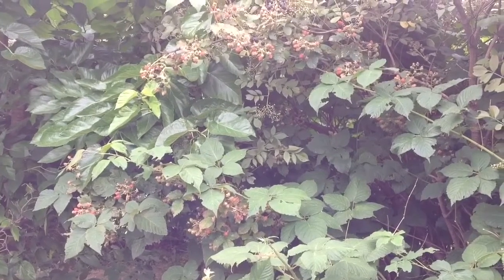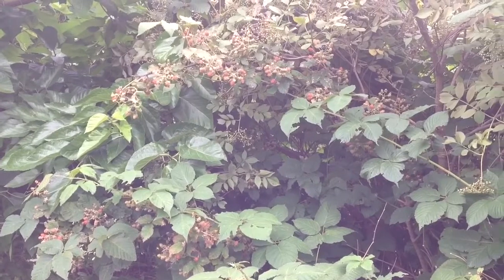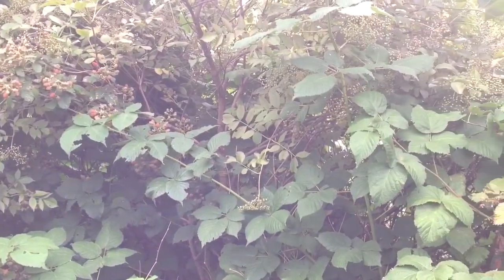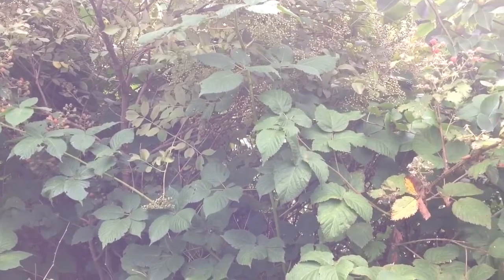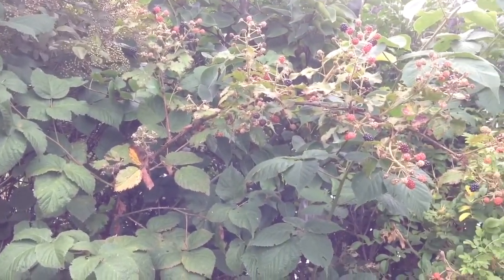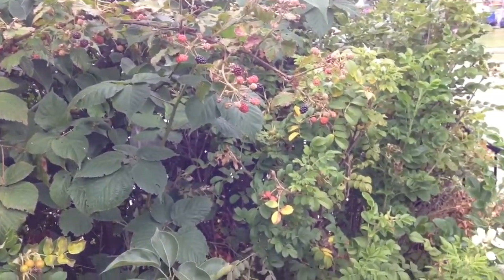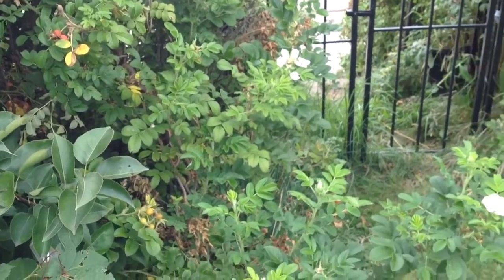Here's our edible hedgerow at this time of year. You see lots of elderberries and lots of blackberries. This is one of our favorite parts of the garden — all the berries and fruit it produces for really, really little work. And also things like these lovely roses, which really make me happy.